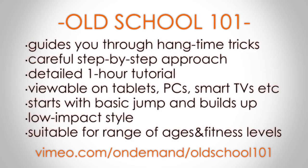This one-hour tutorial movie is currently available on Vimeo for $10. All links are below, or search Old School 101 on Vimeo. Thanks for watching.